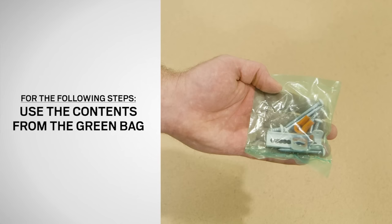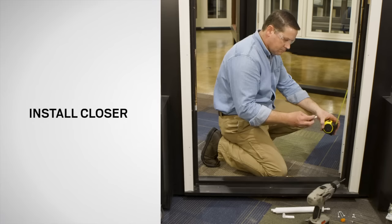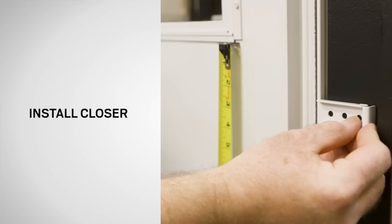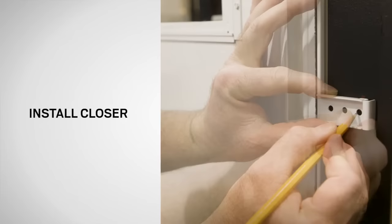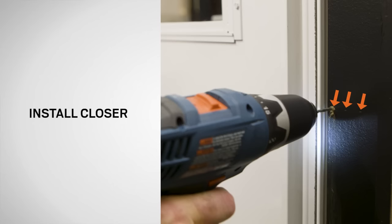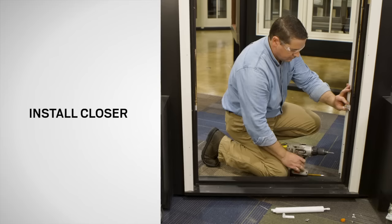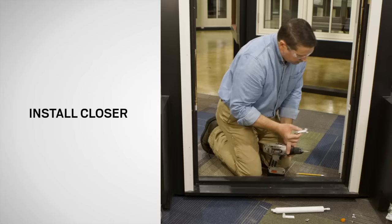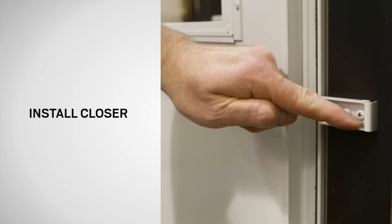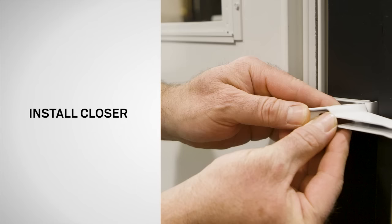For these next steps, we will be using the contents of the green bag included with your storm door. Next, install the closer. Position the jamb bracket base onto the door jamb, aligning the front of the base to the back of the hinge rail and centering the base two inches below the window opening. Mark the hole locations on the door jamb with a pencil. Drill 1/8 inch pilot holes 1 inch deep in the door jamb at the marked locations. Fasten the base to the door jamb with two 2 inch screws from the green bag into the two holes closest to the interior of the house, leaving the last hole open. Attach the jamb bracket arm to the base by inserting the tabs on the arm into the slots in the base. Fasten with a 2 inch screw from the green bag.